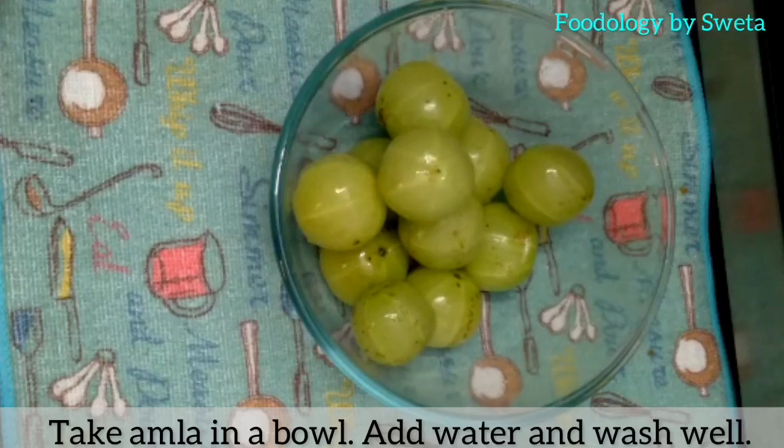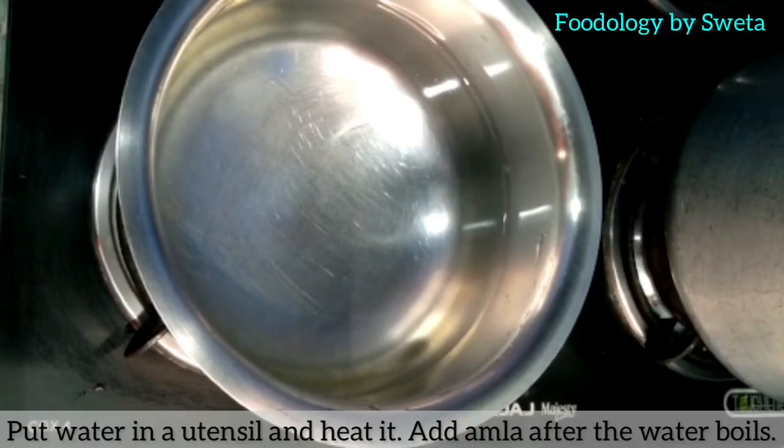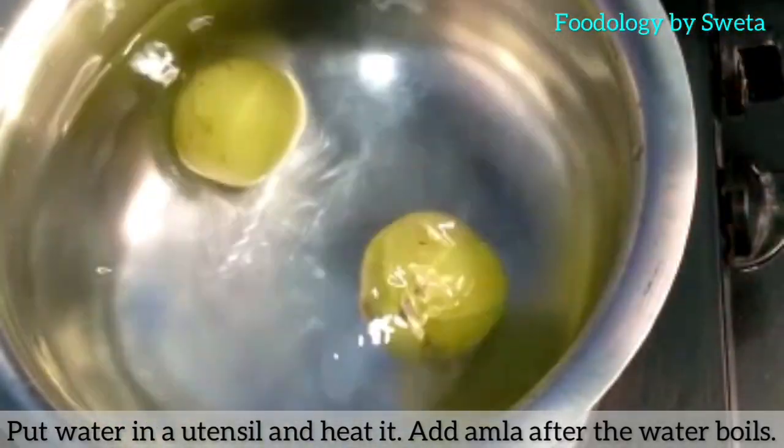Amla ko pani mein daal kar achhi tarah wash kar lo. Amla ko garam pani mein daal kar achhi tarah boil kare.